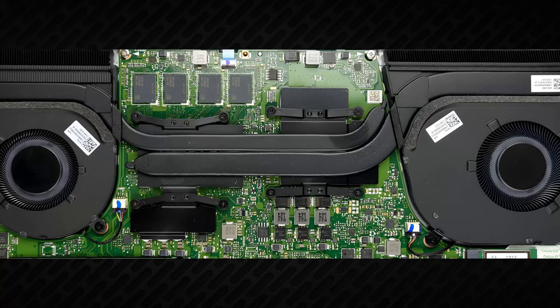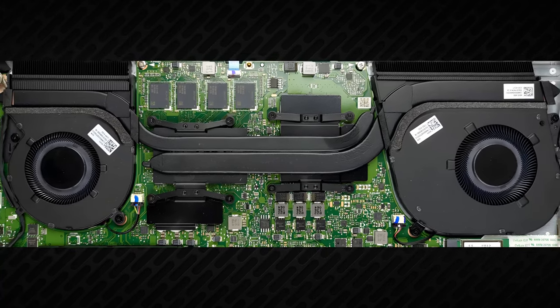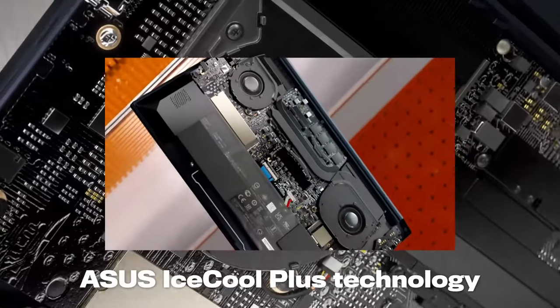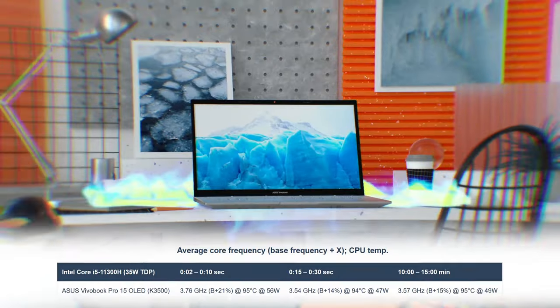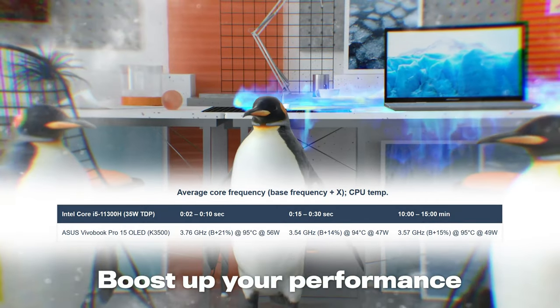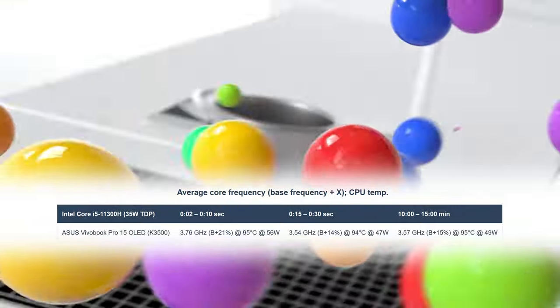In order to cope with the high demand of the Tiger Lake CPUs, Asus has implemented a dual heat pipe cooling solution. It also sports two fans and two heat sinks. This helps the Core i5-11300H in our unit to maintain a clock speed of 3.6 GHz, which is 15% higher than the base value.